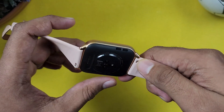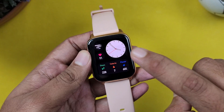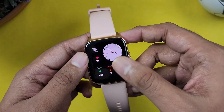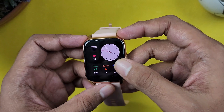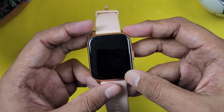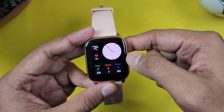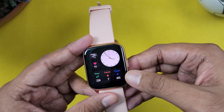There are two different color options. Next, there is a display on the smartwatch. The display has HD resolution.